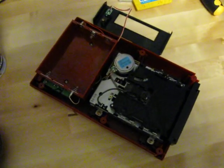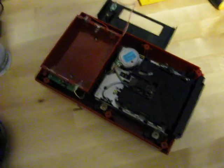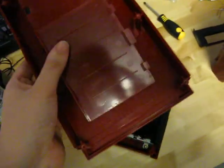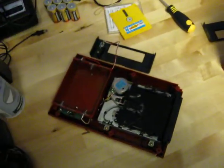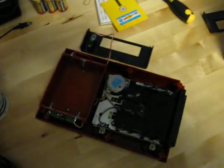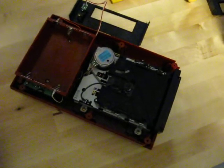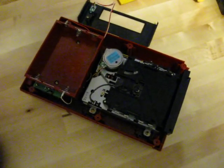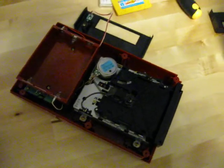Greetings, back again here. As you can see I have this Famicom Disk System here, and I've just taken the top off. This is the one that I got a few days ago, and as I mentioned when I took it out of the package, the EJECT button doesn't work properly.